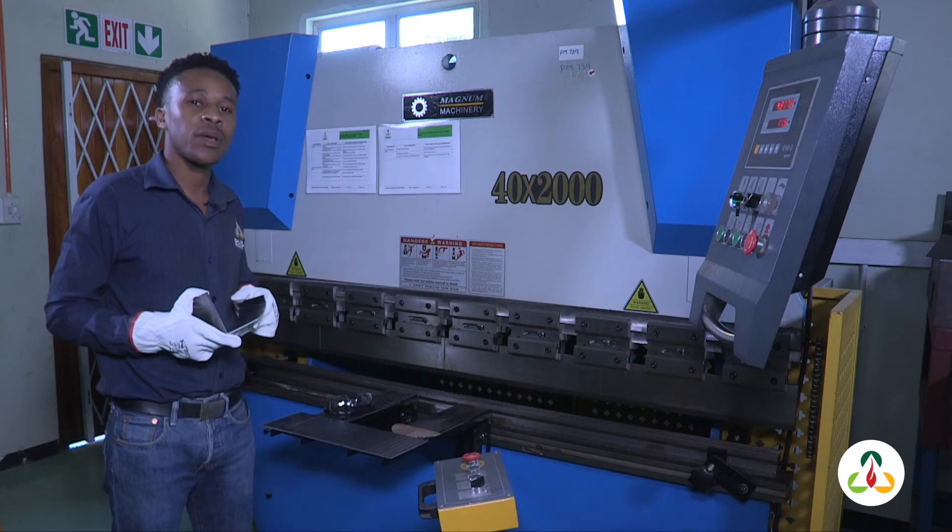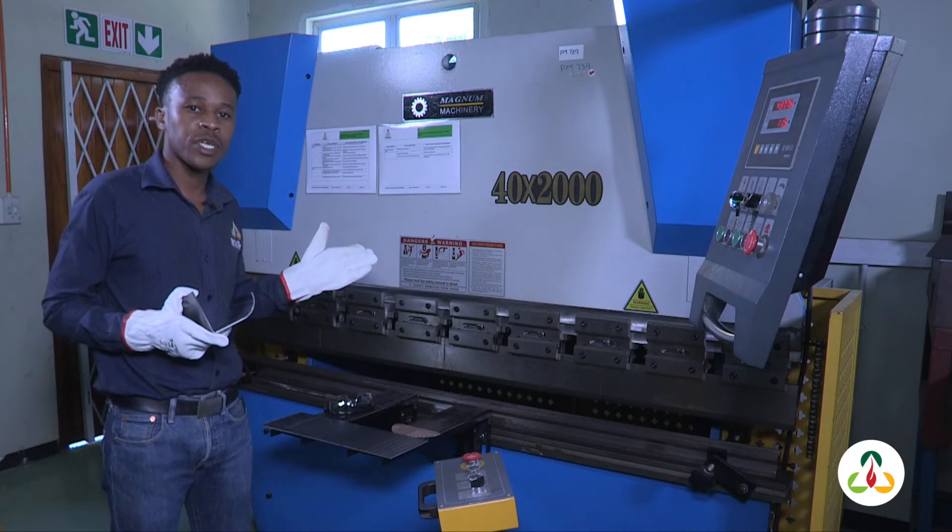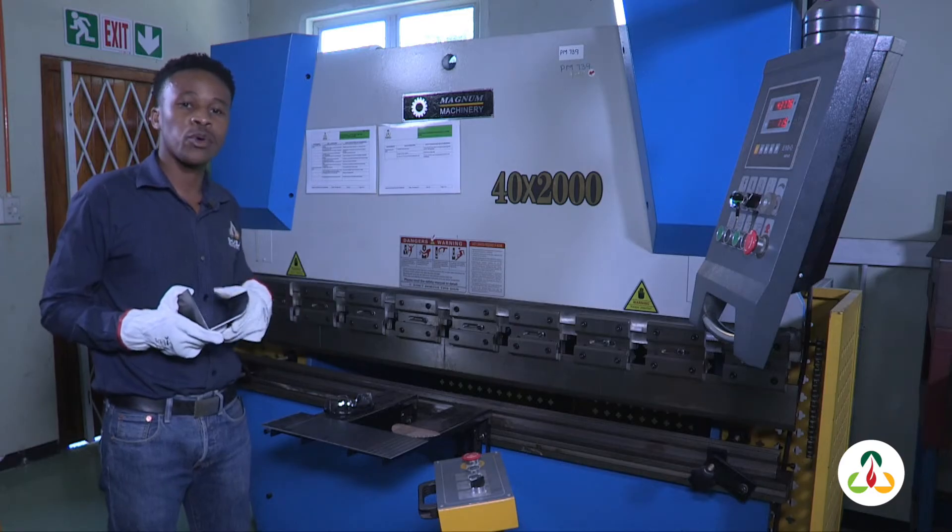Welcome to the Shugala Training Center's Polamika Workshop. Today I'm going to show you how to operate a hydraulic press brake to form shapes on a metal plate.